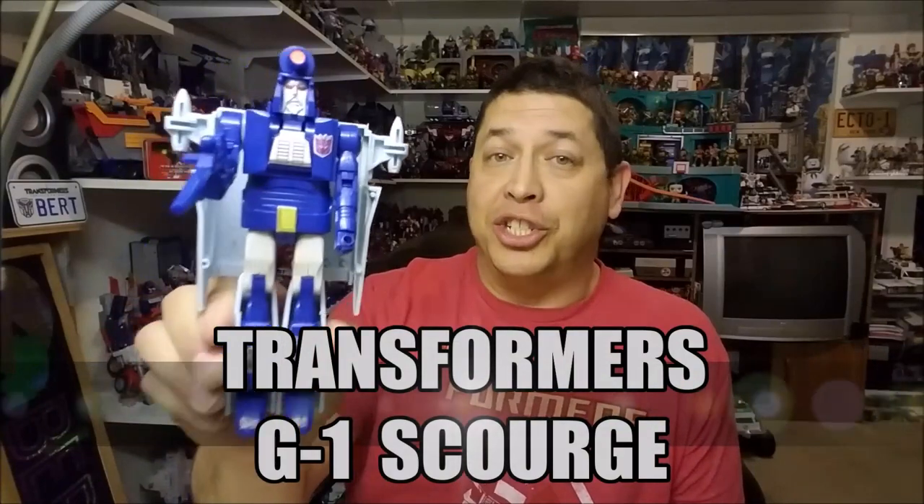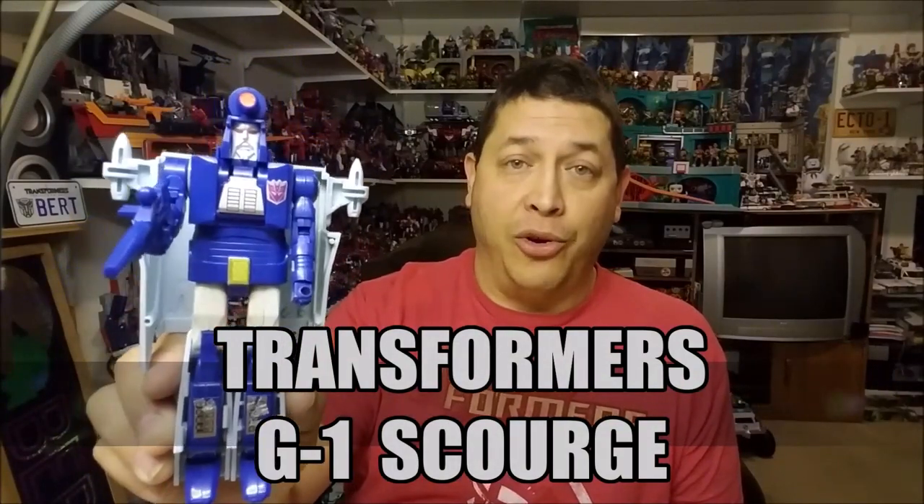Hello and welcome. I'm Bert the Stormtrooper and today we're going to be taking a look at the Transformers Generation 1 Scourge, and I love this toy.